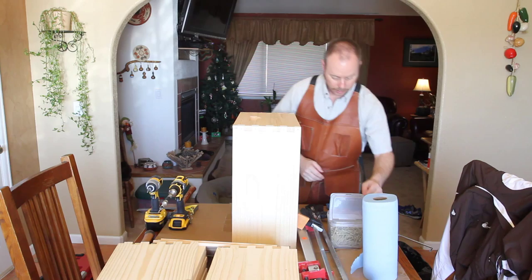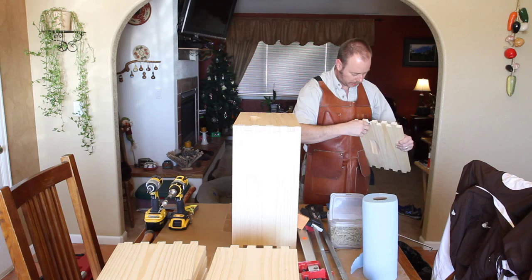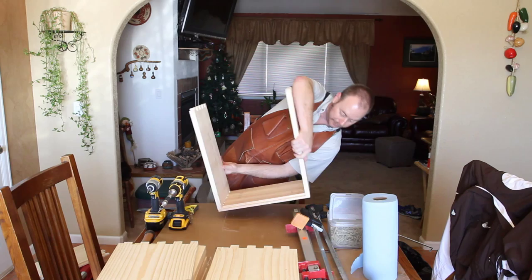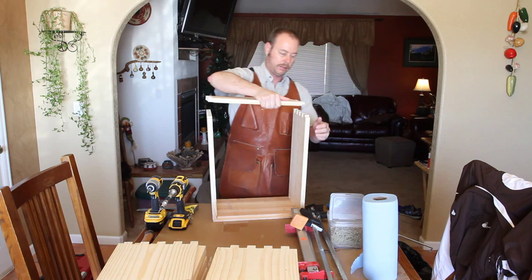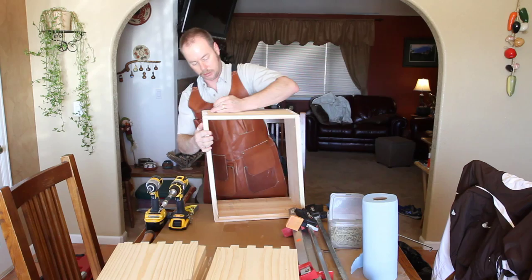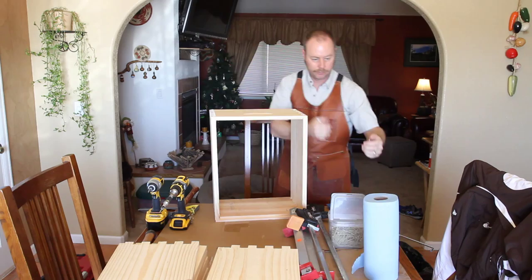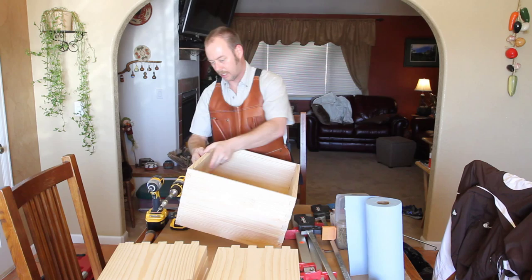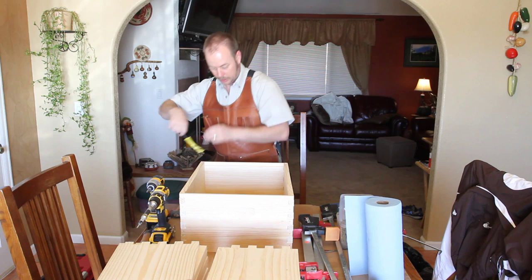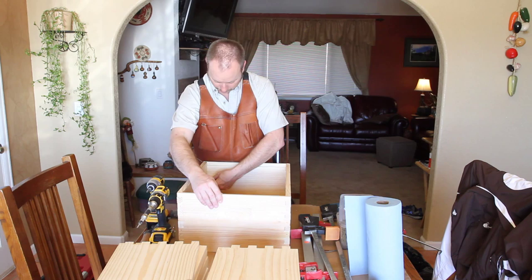Glue your next piece, then turn it over and install the last piece. You can tell it's not quite square yet — set it down, apply your clamps, and try to square it up. Your clamps may move it, so stick the square in there and move the corners back and forth until you've got it square.